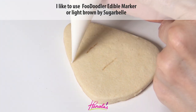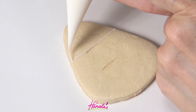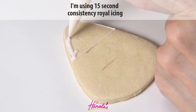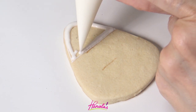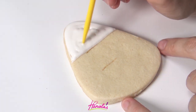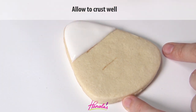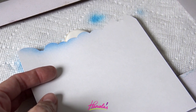And now onto the cookie. To make my design I decided to use a cookie that you are all familiar with — this is a candy corn. Candy corn is such a great shape; it can be used for Halloween, for watermelon, even a cake slice would work. I decided to make a beach theme with it. I'm using 15-second consistency white icing and I'm going to let this crust well, and then we can airbrush.